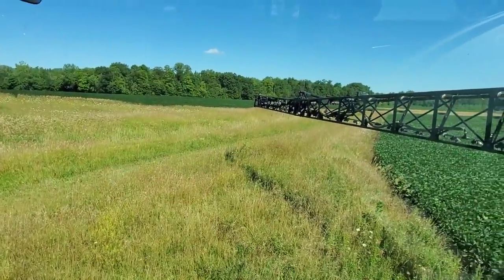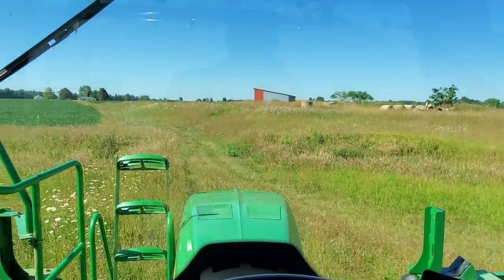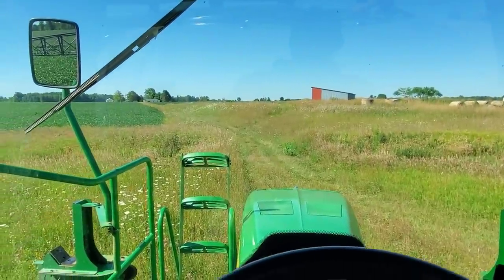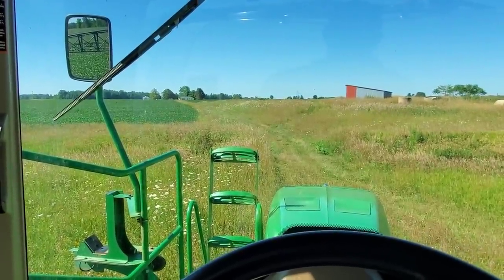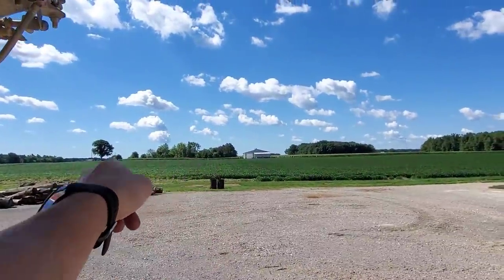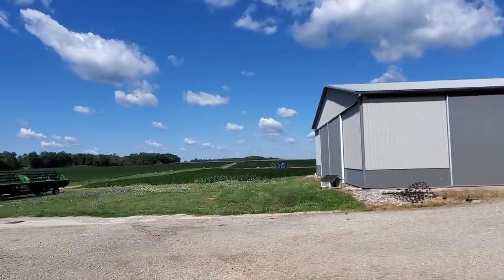We got this field done. I ran out right as I was finishing up the last strip — there's just a partial area that didn't get sprayed, but that's fine. We're gonna fold up and head back to the farm. The good news is we're going from our farthest-away field to our closest next. The load we're mixing up now — we're gonna spray my soybean plot, the field behind it, and then the one out here.